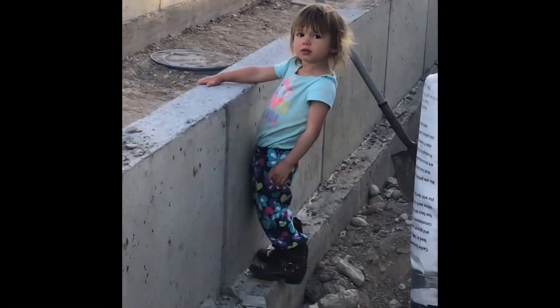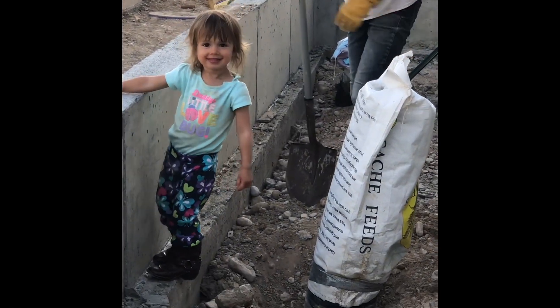We've got Keisha out here helping us. Hi, Keisha. Meow. Meow.